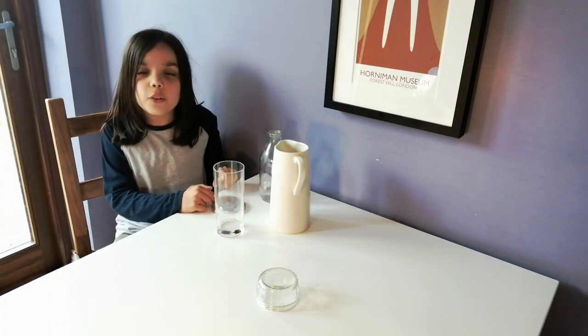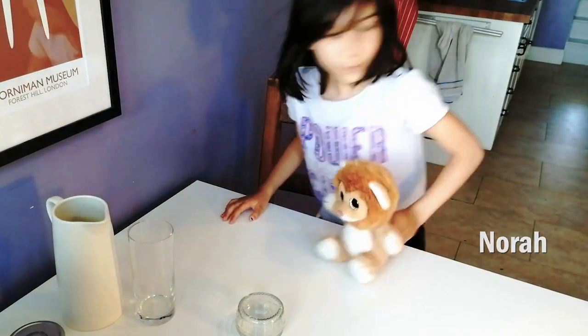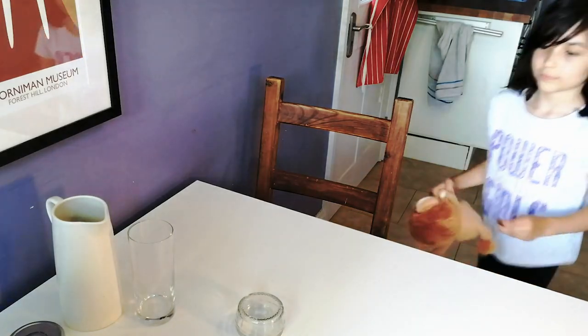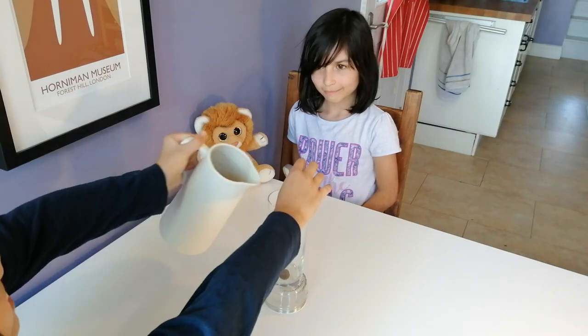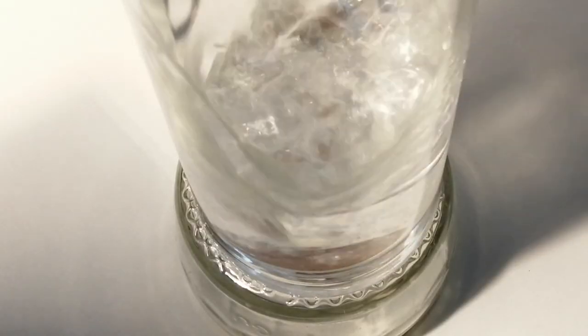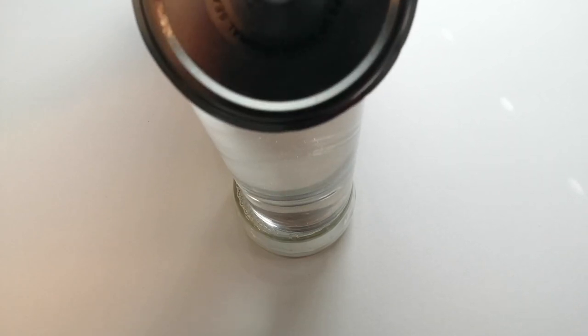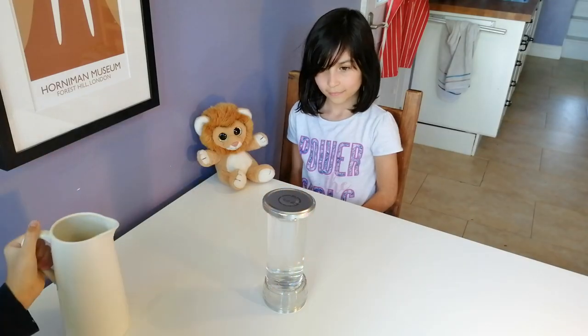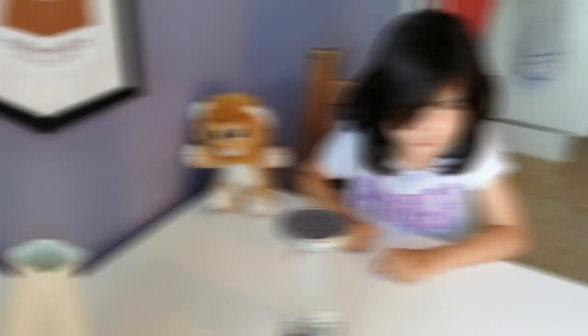All you need to do is call in your family member. Now you see it... Don't worry, it won't go anywhere. Don't worry, Nora, we'll find it for you.